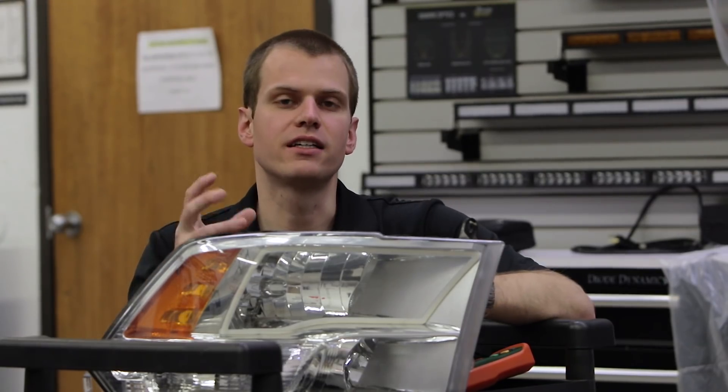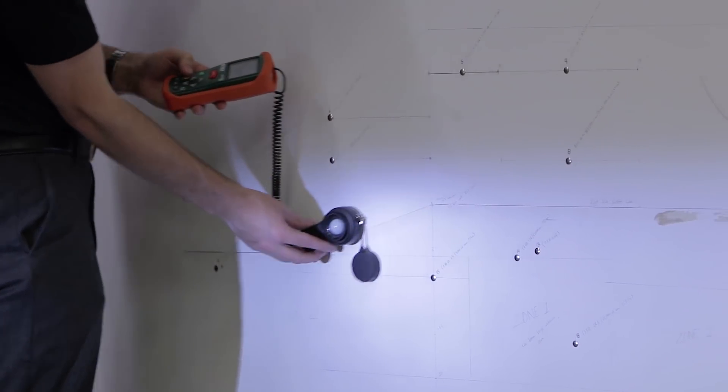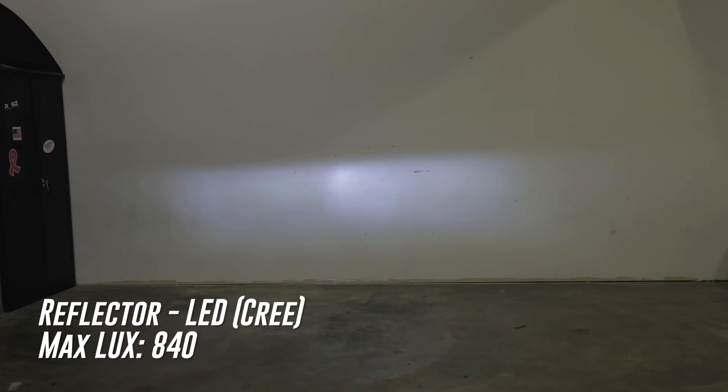We have our Cree LED installed, and these aren't even the worst type of bulbs like the COB, but they're so out of focus still with that bigger Cree LED chip. In this case you can see we don't have any hot spot anymore — it's really just blurry and out of focus. On this we only have 840 lux, which is a big downgrade from halogen.